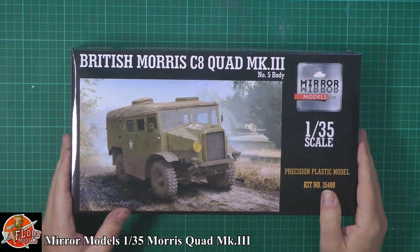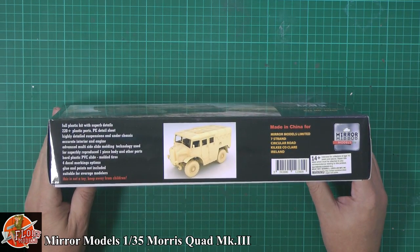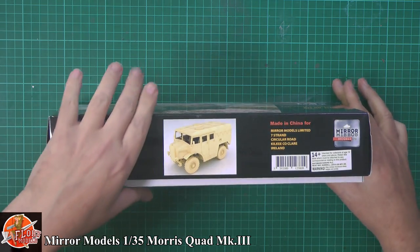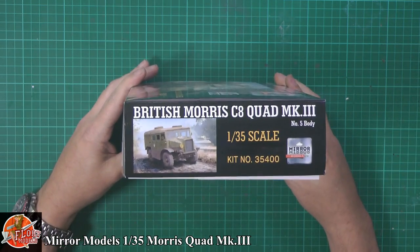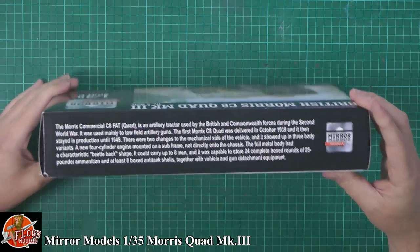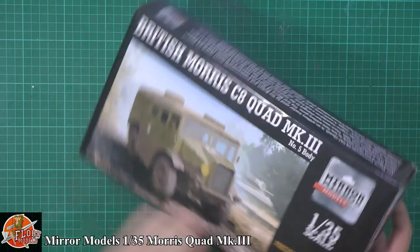As you can see, we're showing it with American markings on this one. A quick run around the box — it says 220 detail parts with photo etched bits as well, and over here we've got the kit number, which is 35400. There's also a little bit about the actual vehicle itself if you want to pause and read through it.